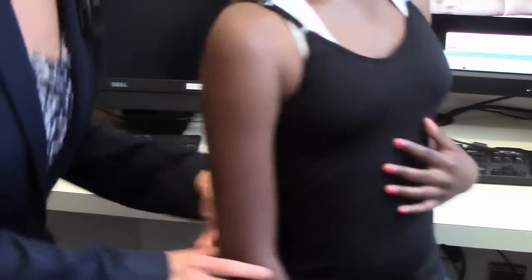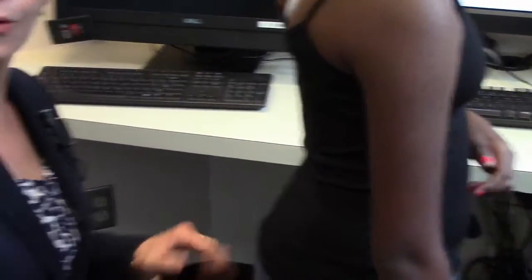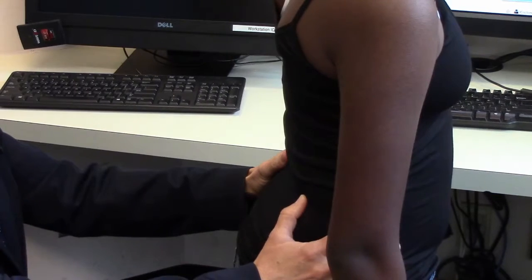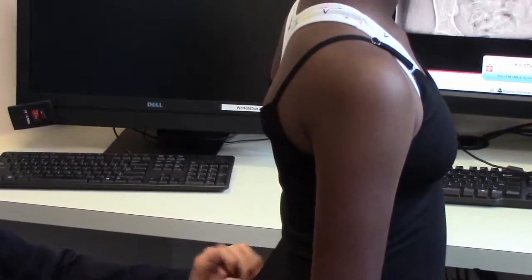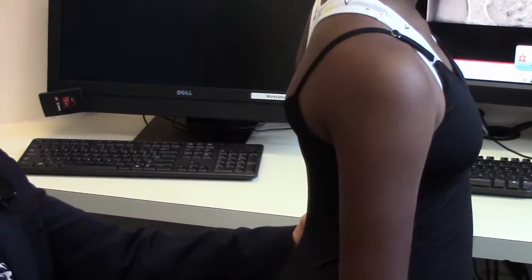The next part of the exam is looking from the back. It's best to be positioned low on a stool or an exam chair and have your eyes right at the level of the child's spine. When I look at Annie's back, I notice that the left shoulder is slightly higher than the right, and her waistline is pretty symmetrical.